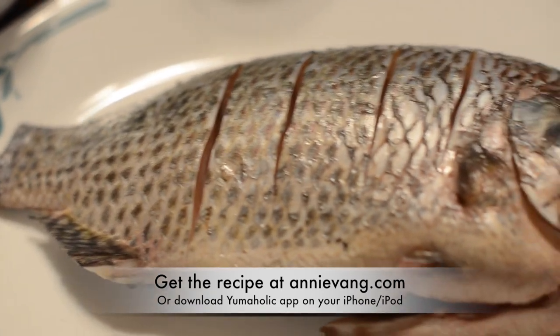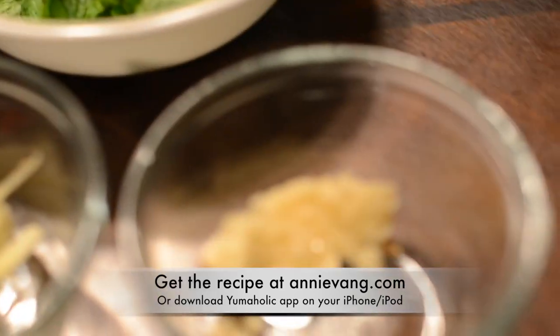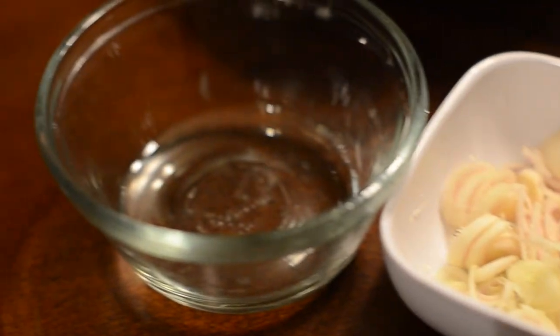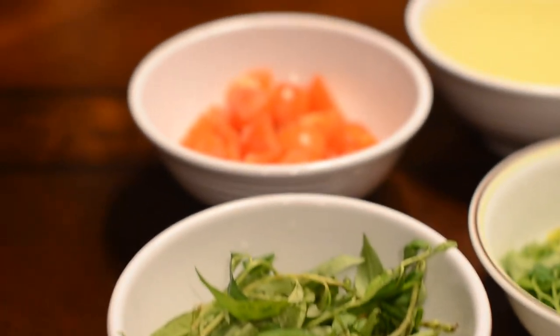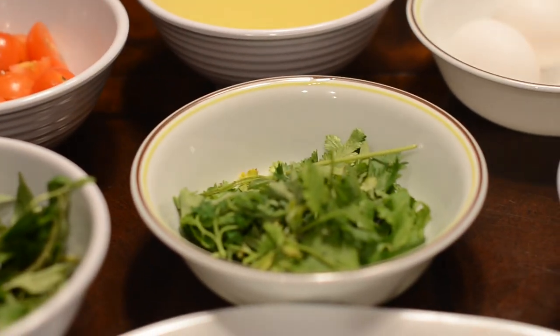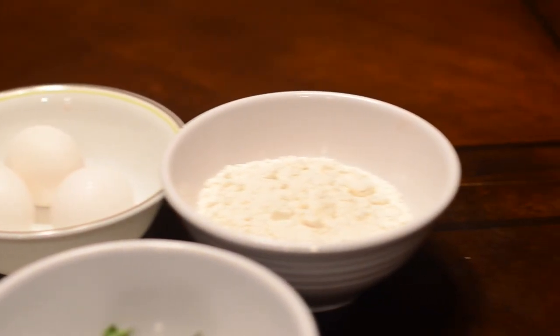Here we have our tilapia fish, mint, minced garlic, sliced ginger, Thai chilies, salt, oyster sauce, lemongrass, oil, green onion, ladies thumb, cherry tomatoes, cilantro, oil for deep frying, and eggs, all-purpose flour.